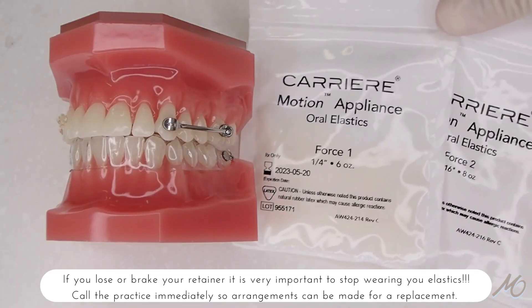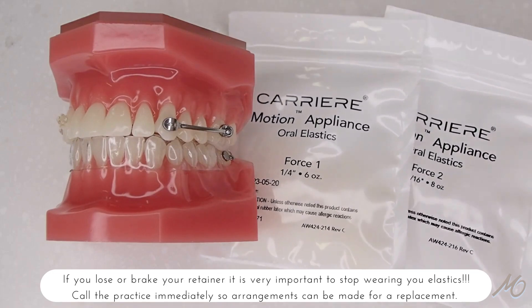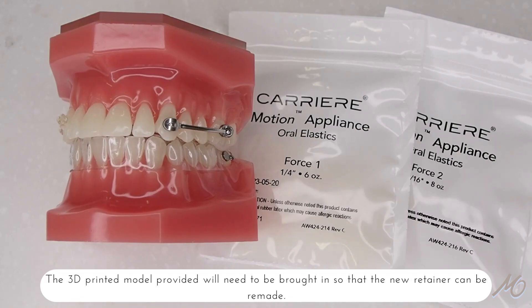If you lose or break your retainer, it is very important to stop wearing your elastics. Call the practice immediately so arrangements can be made to make you a new one. The 3D printed model provided will need to be brought in so that we can make new retainers.